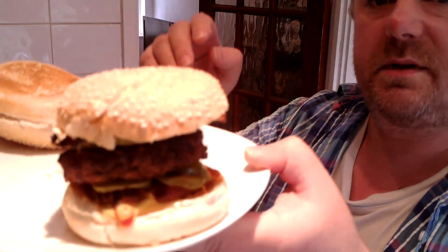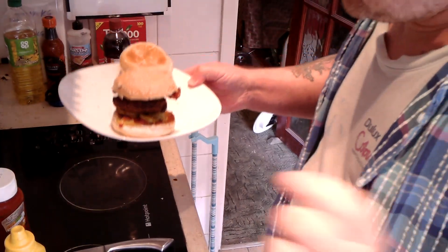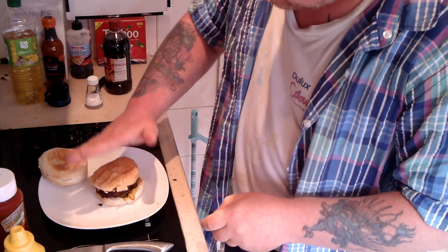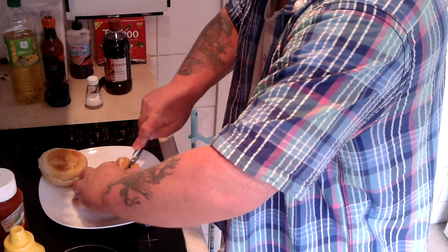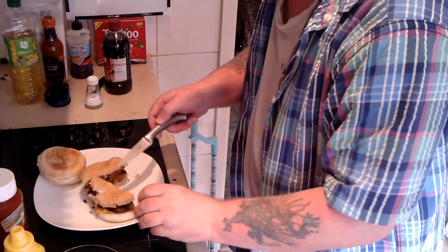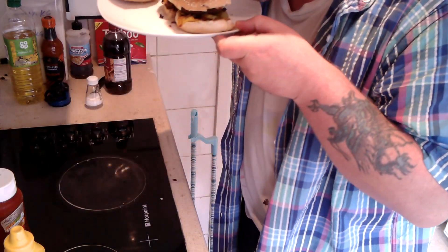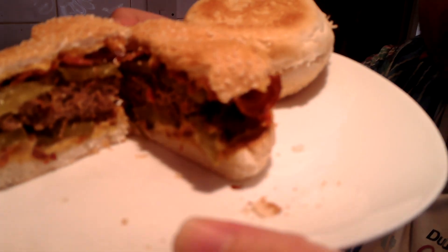There you go — that's what that looks like. What I'm going to do now is flatten it down so it can be eaten. I'm going to cut this in half, actually. Tell you what, that mustard smells good. That's what it looks like on the inside — very nice.